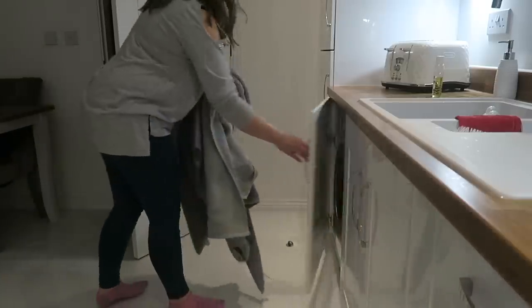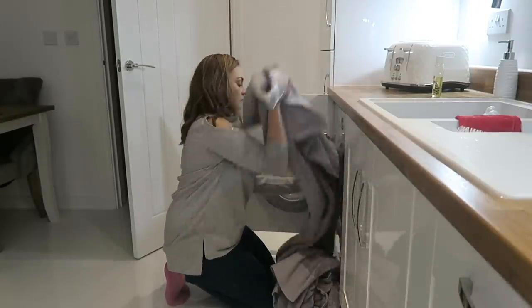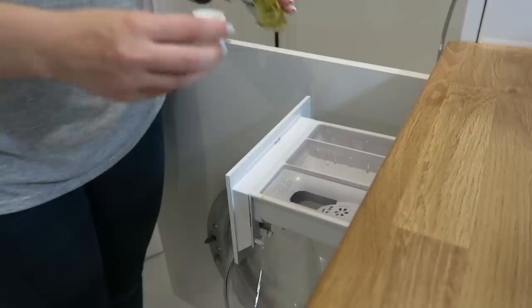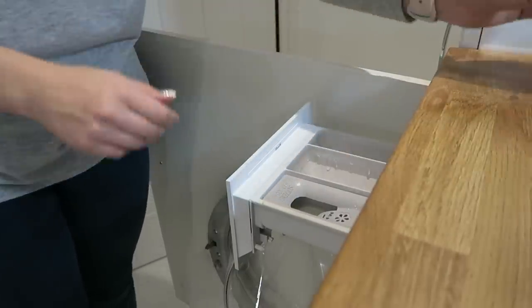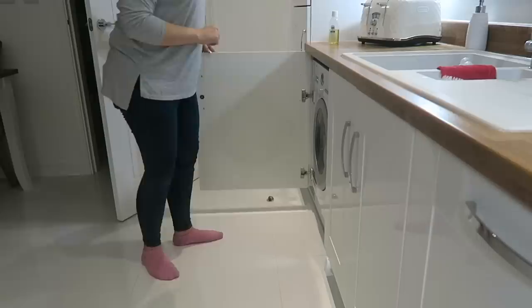Tip number four is to add some Zoflora to your towel wash. I'm a bit cautious about adding products to all our washes because I and my sons have sensitive skin, so I specifically do this just for the towel wash. I add a cupful of Zoflora where I'd normally add fabric softener. The towels come out smelling amazing and I hang them over the banisters, which then fragrances the whole house upstairs and downstairs.